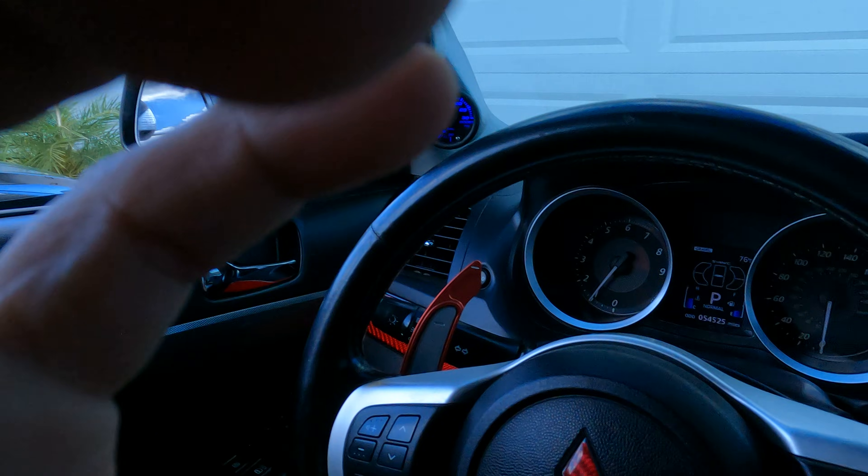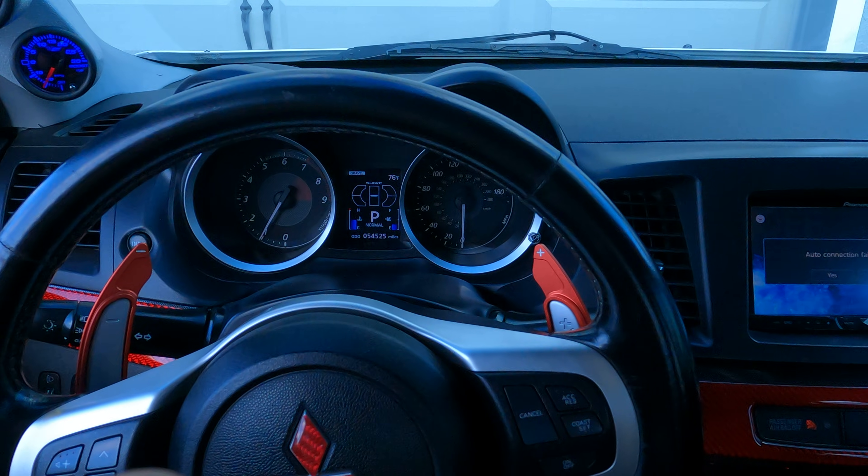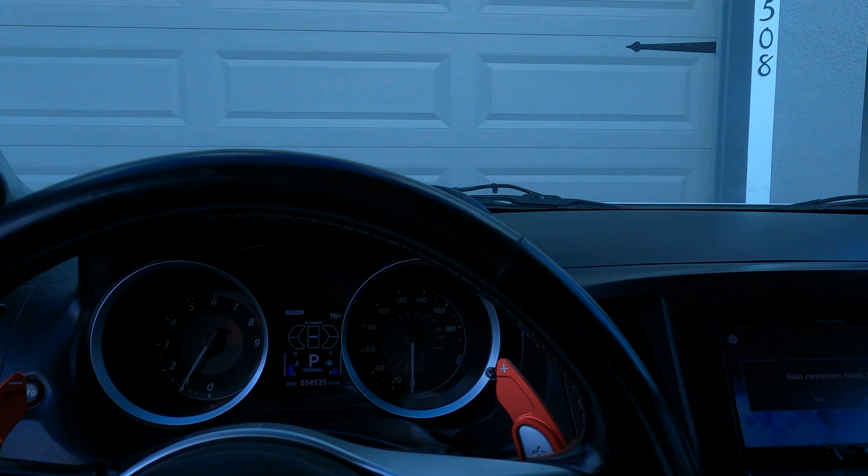Everything is adjusted, so let's ride out, man. We gotta go get some gas — obviously she's on E. And we gotta go enjoy that Orlando traffic, man.